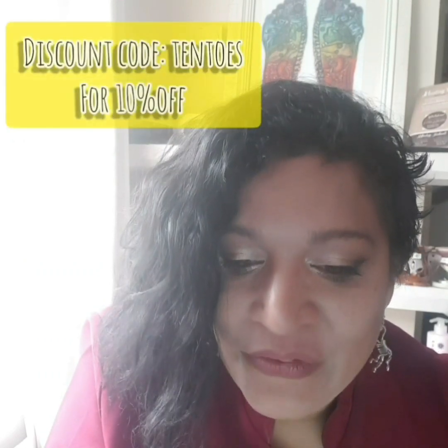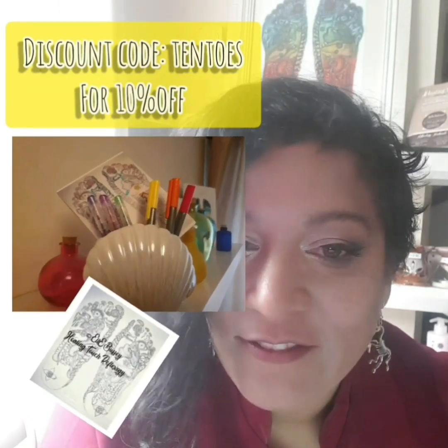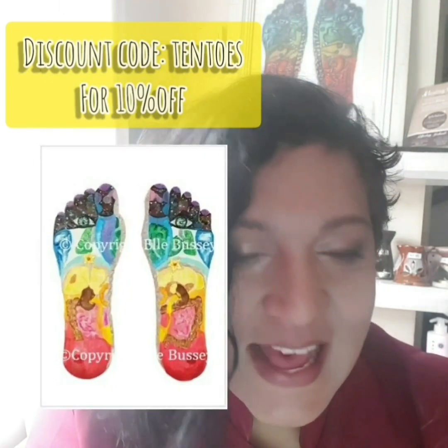And for 10% off reflexology consultation mapping pads and my original award-winning print, use code TENTOS at checkout. Thank you for watching. Bye.